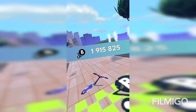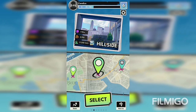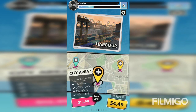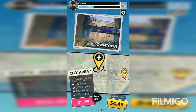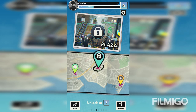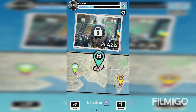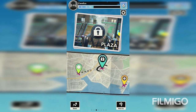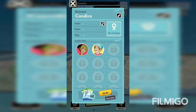It shows me all my scores. There's also the Plaza, Harbor, Downtown, Carnival, and Night Walk maps. I think you can only get the Plaza for free, and the others you need to download or buy. It says unlock at level seven and I'm kind of close. Don't look at my name — Candace.